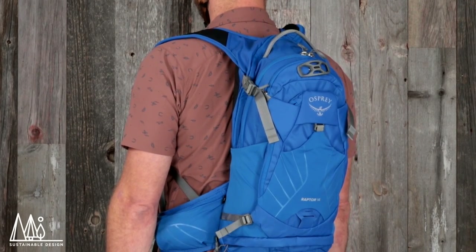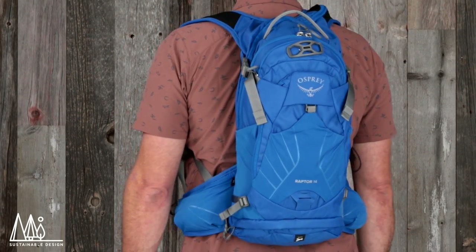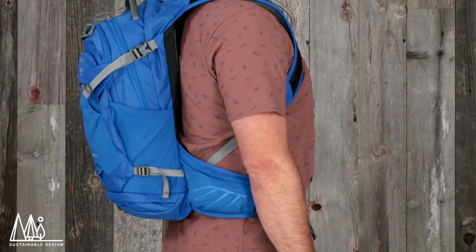Like all our mountain biking packs, the Raptor Raven series is built with sustainability and durability in mind. They're made with Bluesign approved recycled nylon and PFAS-free DWR.